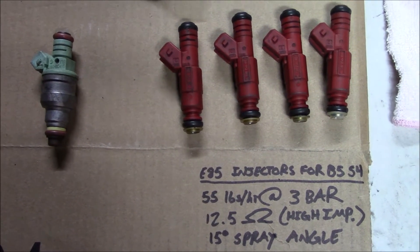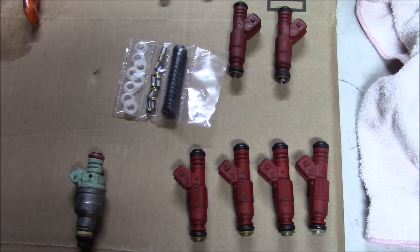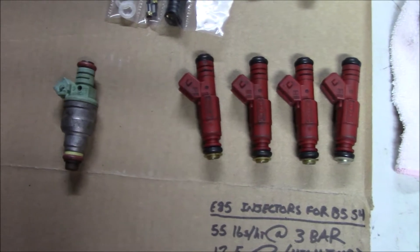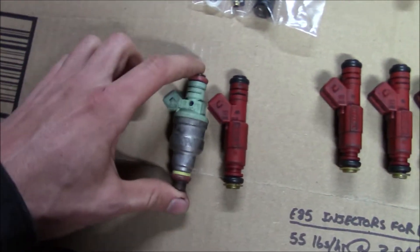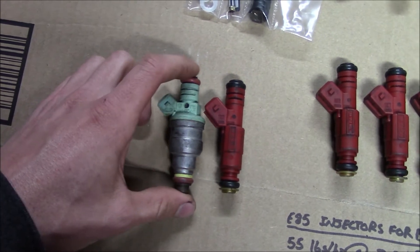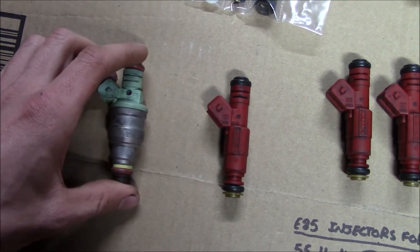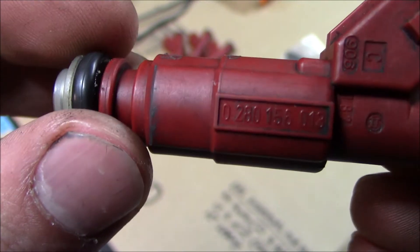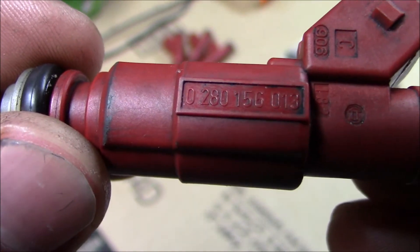A buddy of mine gave me a set of his old injectors from his Audi S4, but now he's running bigger injectors. It just so happens that these are very similar to the Ford 42-pound injectors that I'm currently running. There's a close-up of the part number on the body, but these are modified — they're not the same injector if you look up that number.